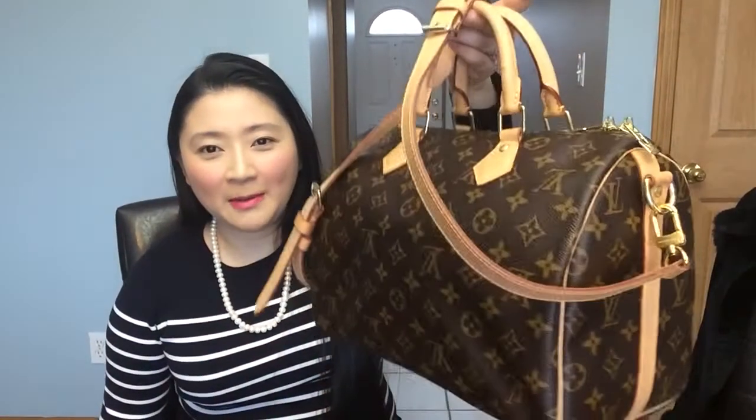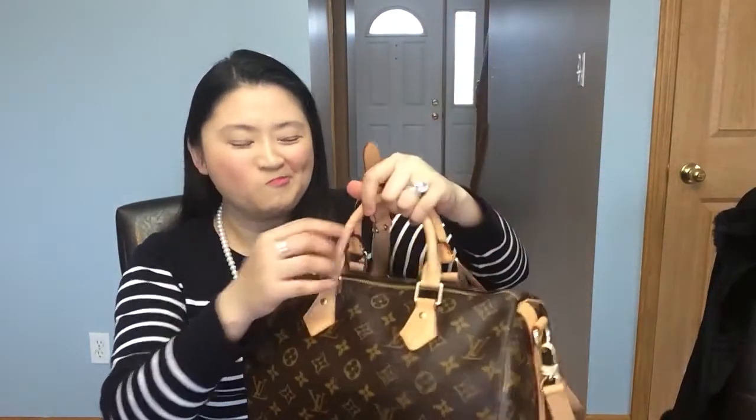The bag is still in great condition. Just because I said you can throw around a canvas bag doesn't mean I do — I take care of my bags but I don't go crazy about it; I'm not putting a towel under it everywhere. To me the Bandoulière is worth the few-hundred-dollar difference because the strap is so convenient. If I got the regular Speedy I think I would never want to use it again.